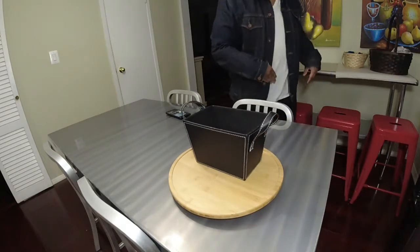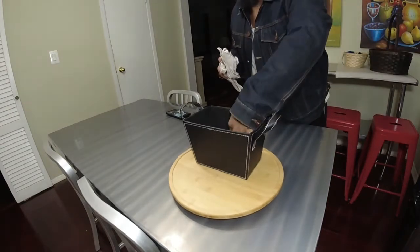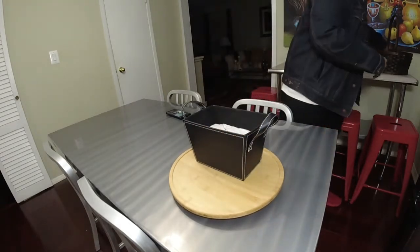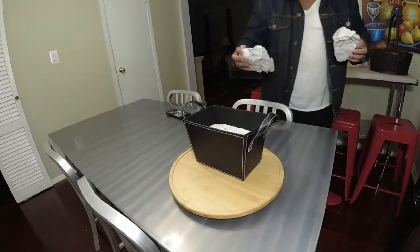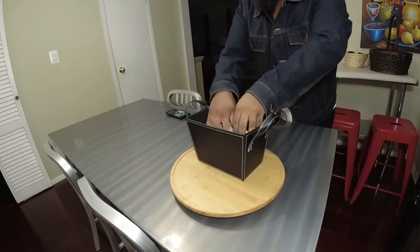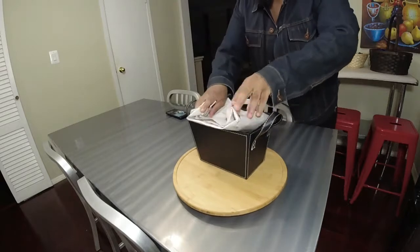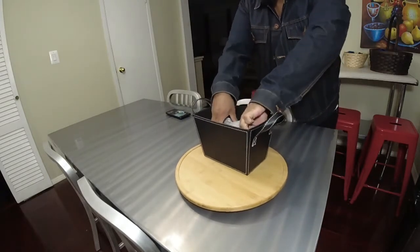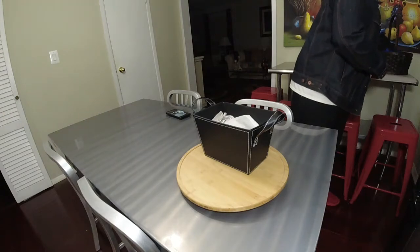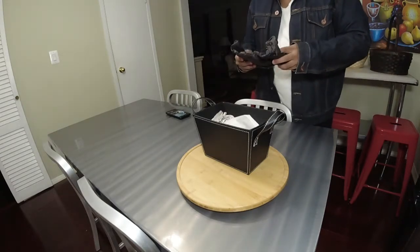Starting off with our black leatherette, we're going to stuff that leatherette with some crafting paper. So now we have our base with the crafting paper.